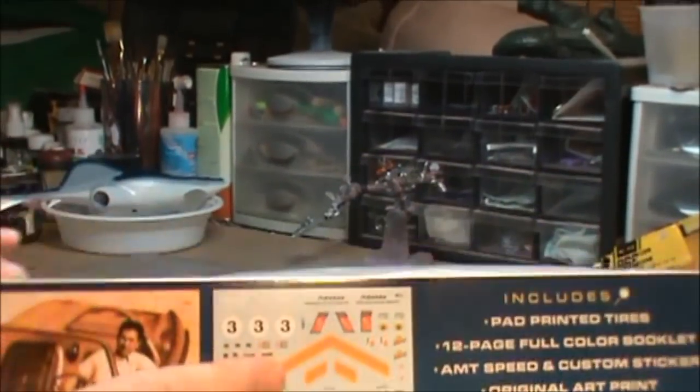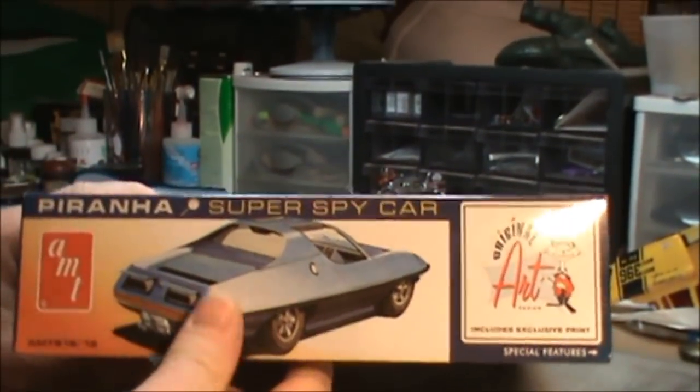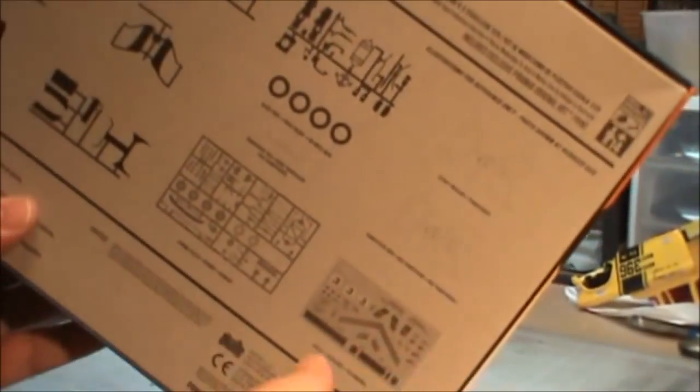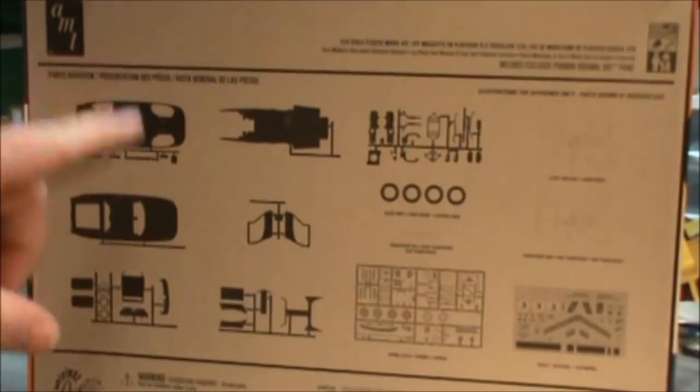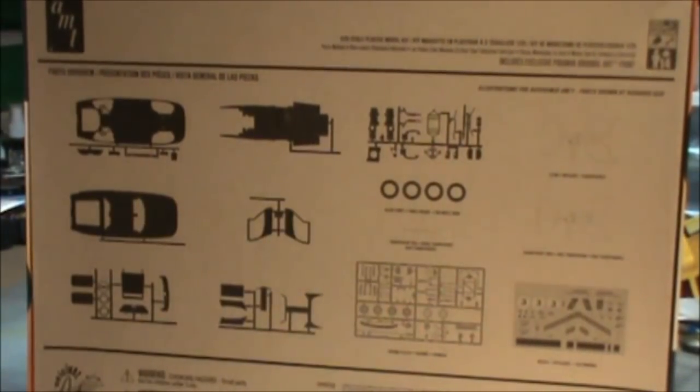This side shows us another angle of the car. This side here shows us a picture of the one-to-one car, the decals that are included in the kit, and a couple of the things you'll find in here. We've got pad printed tires, a full color booklet about the car, an AMT Speed and Custom sticker, and the original art print suitable for framing. The back of the box gives us a shadow breakdown of all the parts involved in the kit.